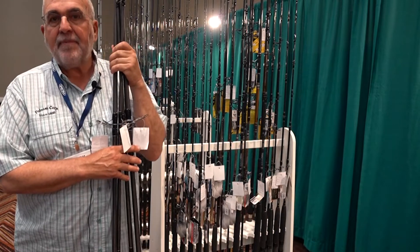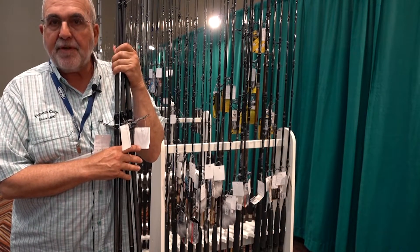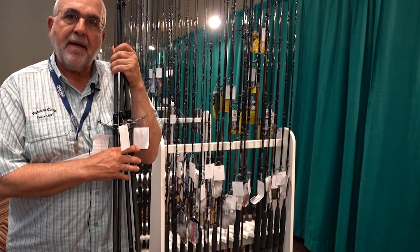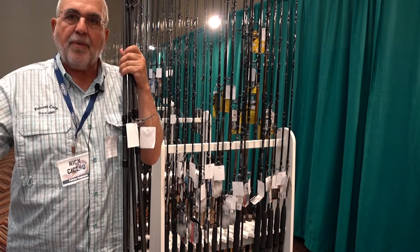Retail price points range from $69 to $79 for the 7-footers, up to $139 to $159 for the extra-heavy 12-footers.